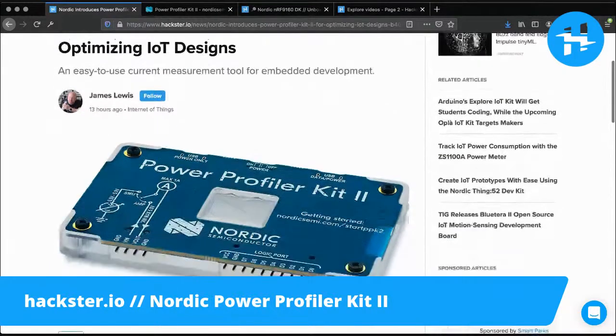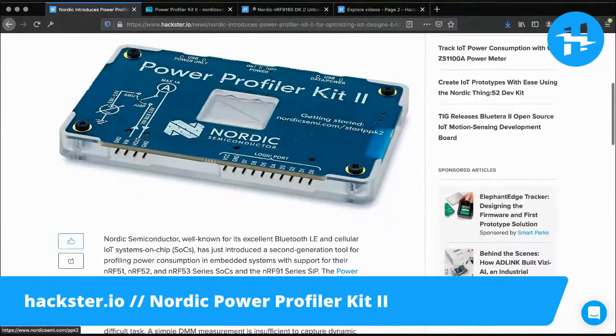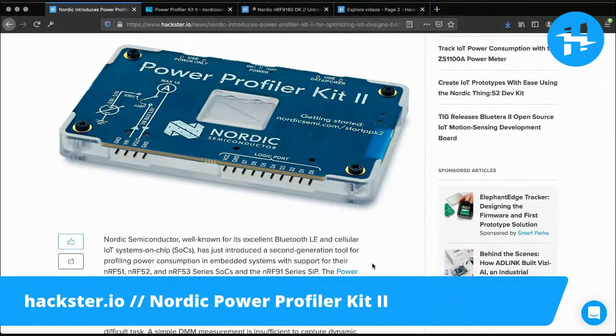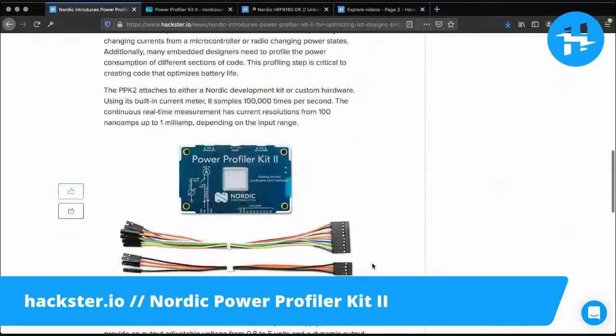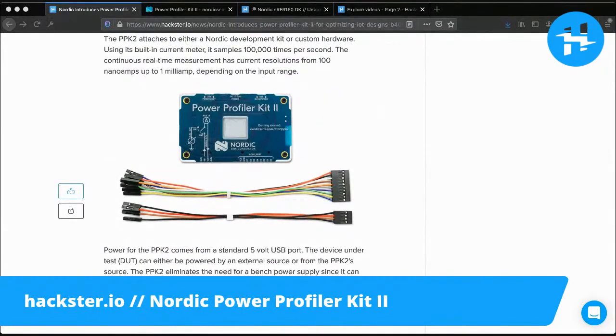He goes into some of the main features of this board, and there are some beautiful pictures of it as well. One of the cool things about this is that it can measure the power your device is consuming in a couple of different ways, but it also includes a basic logic analyzer, which is pretty useful. So it's sort of an all-in-one kit. But let's get it out of the box and take a look.